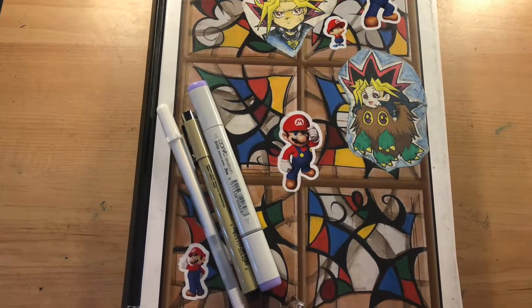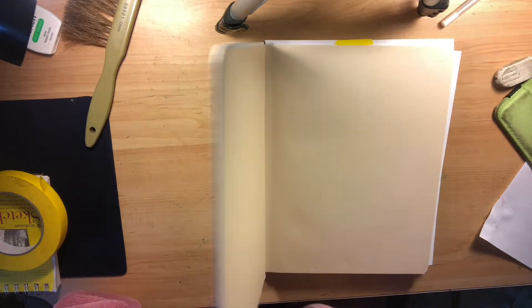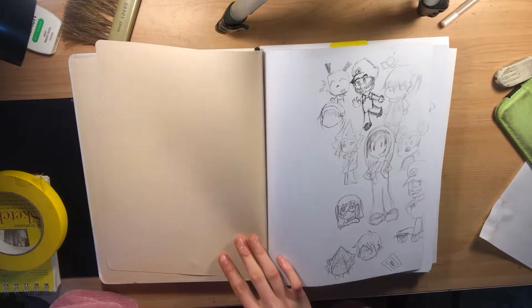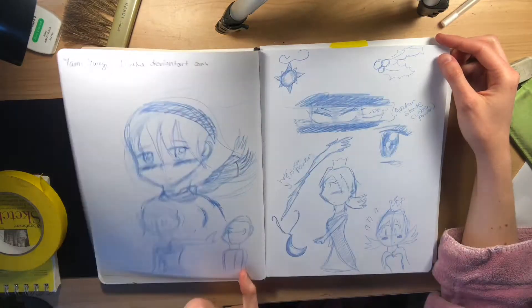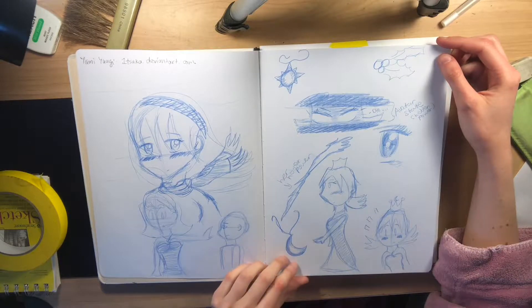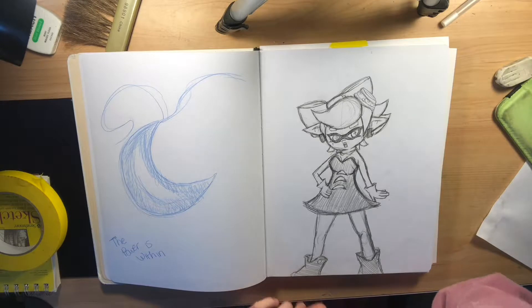Hey guys, this is going to be a sketchbook tour finally, so let's just jump straight into it and see what we got. The cover has a lot of stickers I've been collecting over the years. The first few pages — I want to say the first four — are from 2013, a long time ago, but I obviously didn't complete the sketchbook until now, so I decided to jump straight in again with this book.